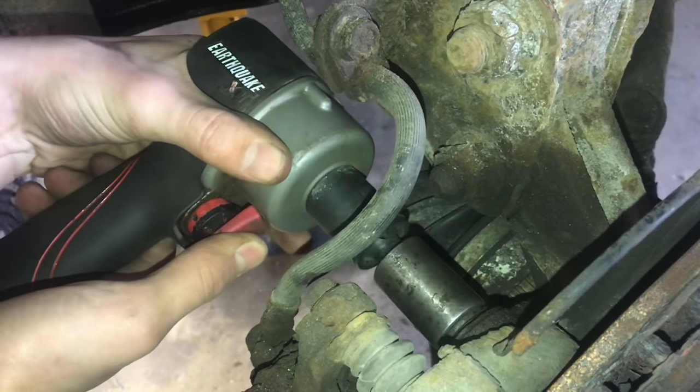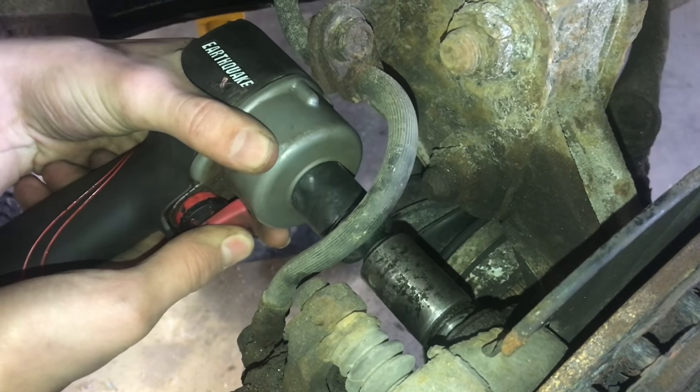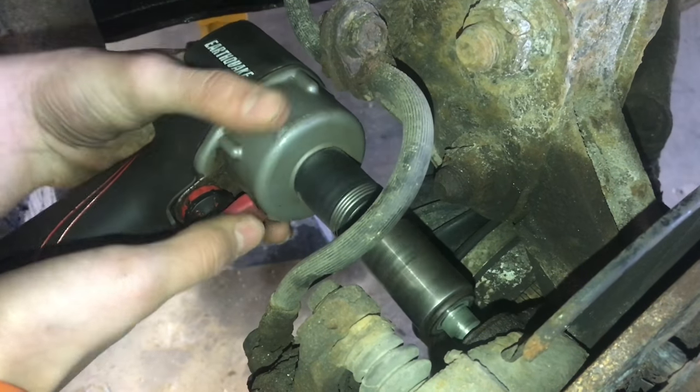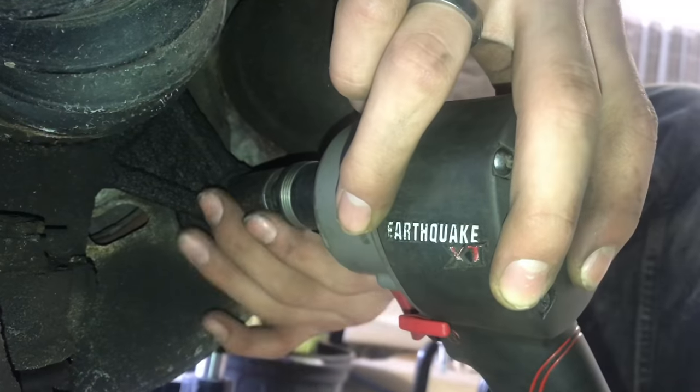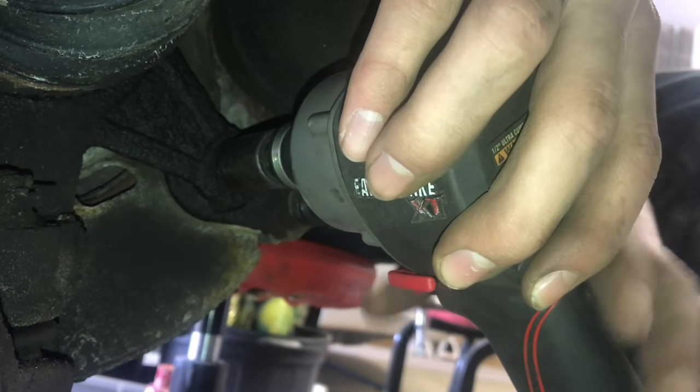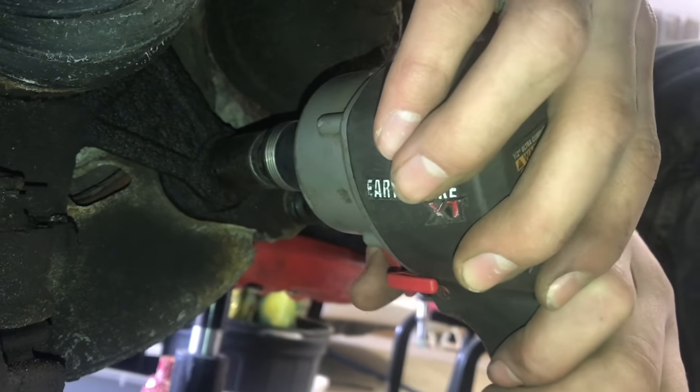Now we can go ahead and take it off. There we go. Now we'll take out the bottom caliper bolt. We'll try using Bambi to see if that works — it probably won't. We'll probably have to use the long extension bar.